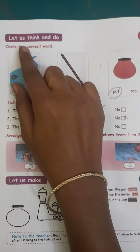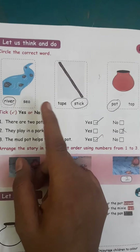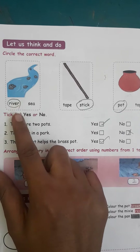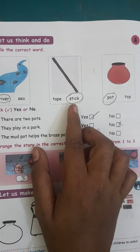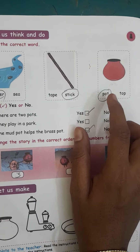Good morning, dear children. Circle the correct word. First one: see the picture, then circle the word. First one is river or sea — river. Second one is tape or stick — stick. Third one is pot or top.